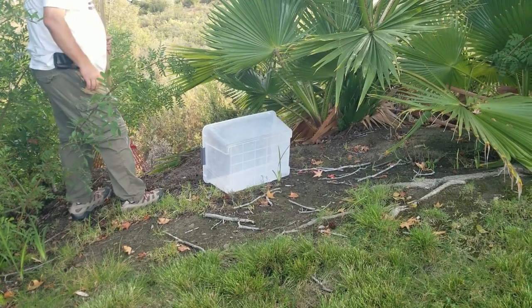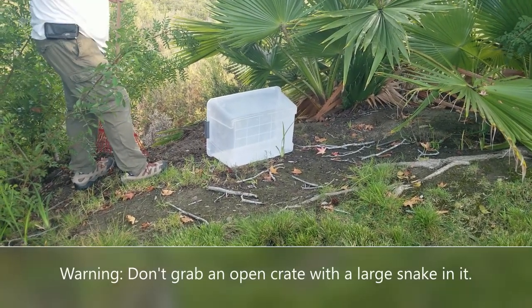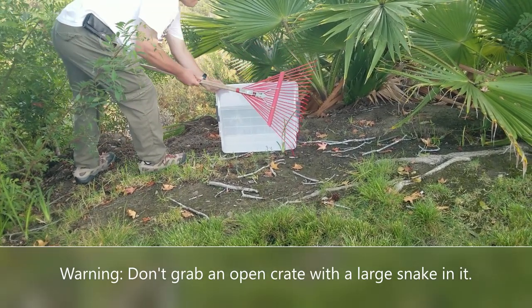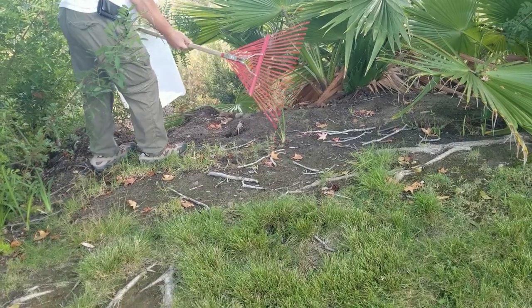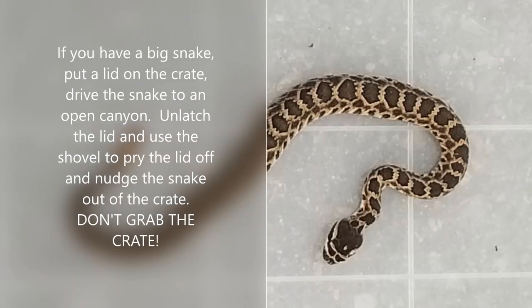Finally I just reached over and said, fine — we're going to take the airplane method and launch your butt off the side of this cliff, like we're launching you off an aircraft carrier. So on the count of three: one, two, three — there it goes into the canyon! We've relocated him. Be free little fella — go kill those rats, but stay away from my dogs.